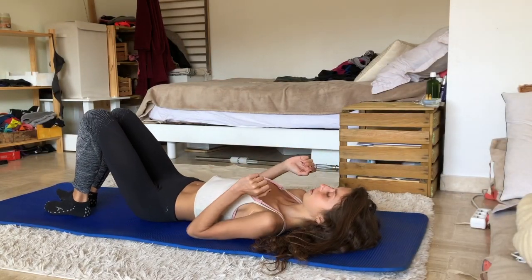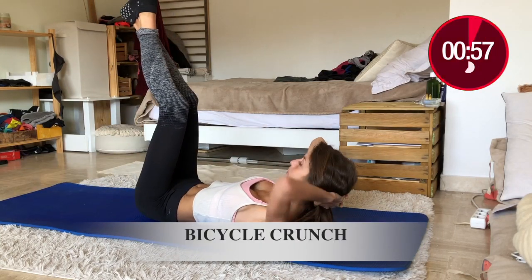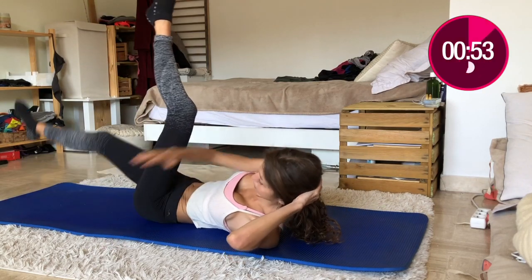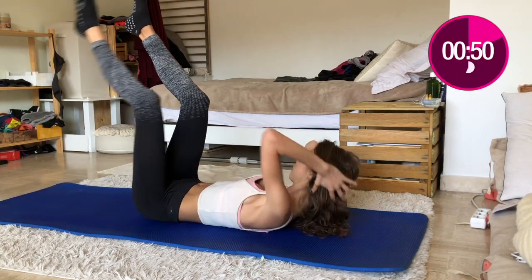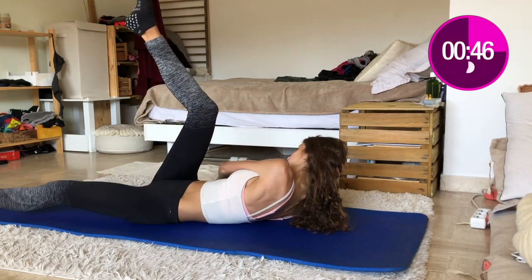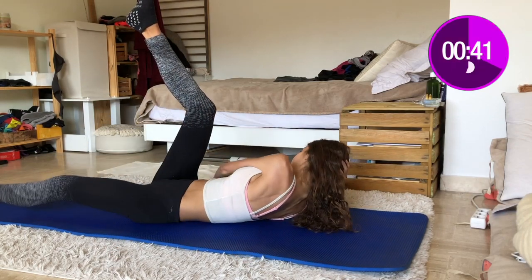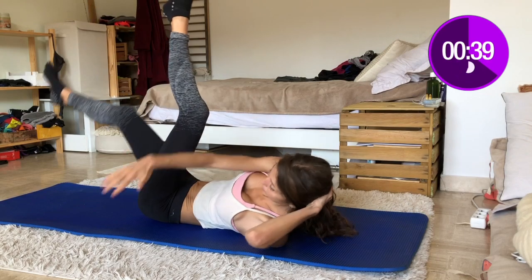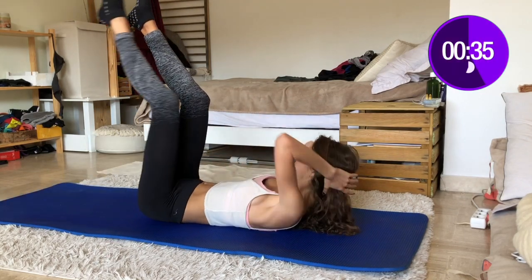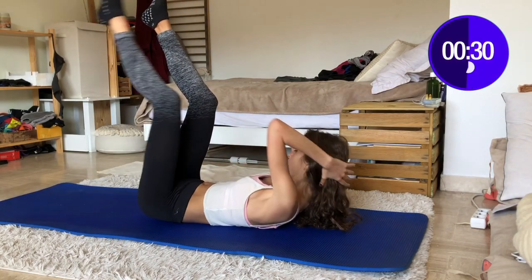Now back on your back — but it's not to get a little sleep! It will be bicycle crunch. It's excellent for activating the rectus abdominis, which is your upper abs, and also your obliques. As you're raising your legs, you're also engaging the transverse abdominis, which is the deep abs muscles — but only if you are doing them correctly, meaning you are pressing the lower back firmly into the floor. Don't arch it; that will injure your lower back and you don't want that.